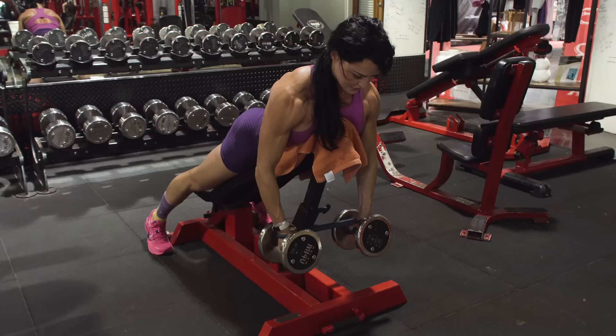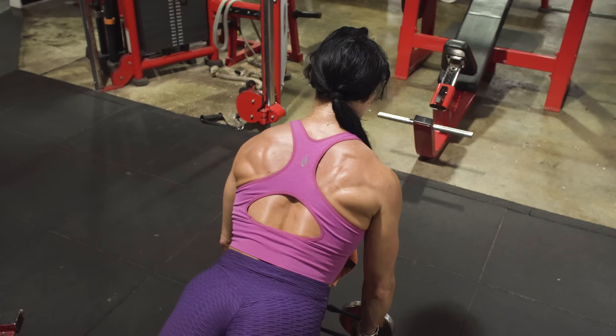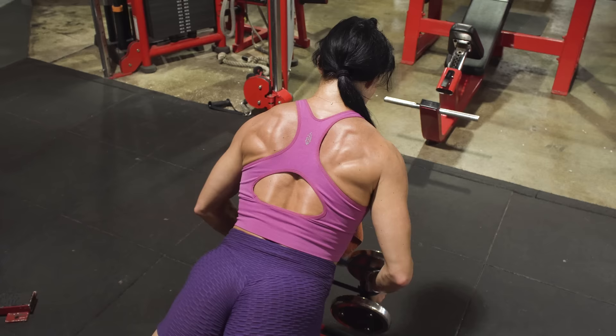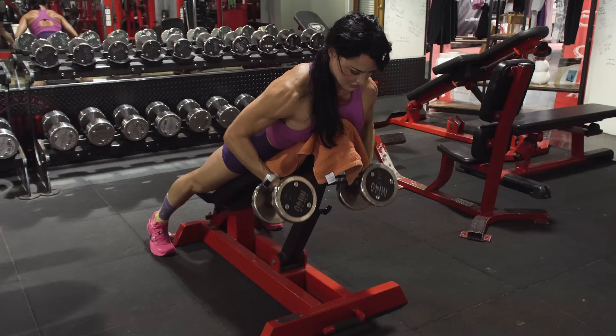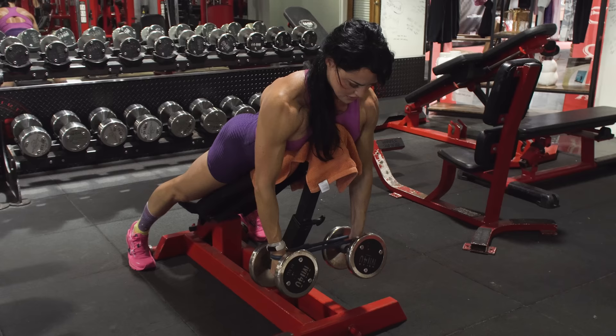Use a neutral grip. As you pull the dumbbells towards your chest, think about also keeping them separated — this is where the mini band comes in, giving you resistance that hits not only the back but the rear delts as well. Pull up until you hit the bench or until you feel that good squeeze, then slowly lower the dumbbells down, maintaining even tension on both sides with that band. The entire time, think about pushing out against that band. It's a game changer.